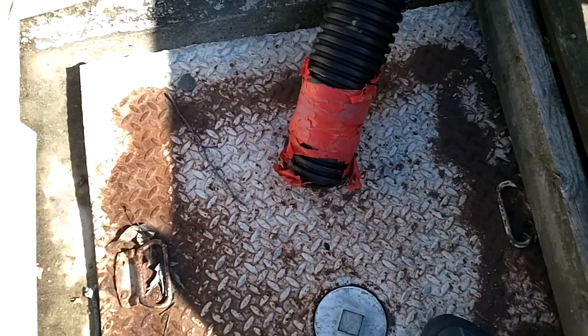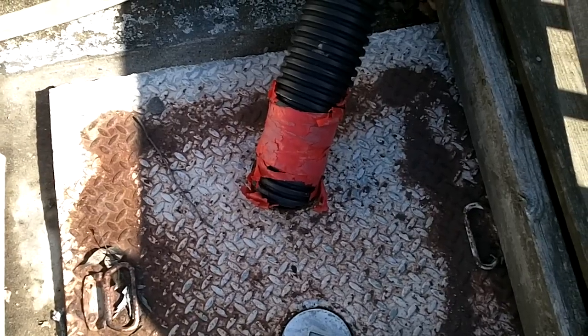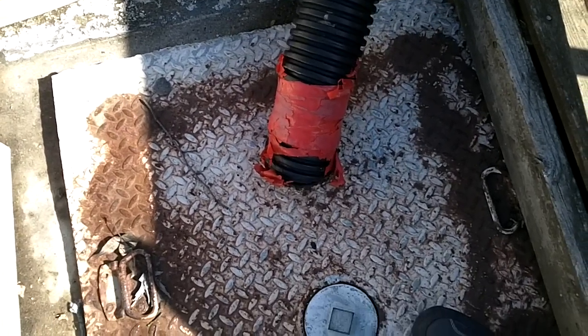And now here in a second, I will show you how the water gets from there and is distributed throughout the house.